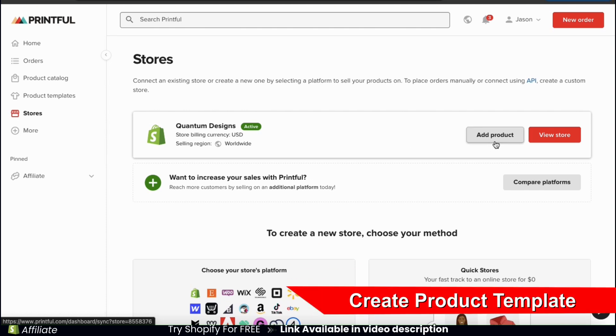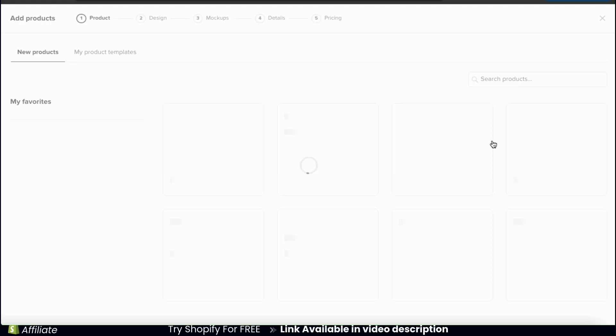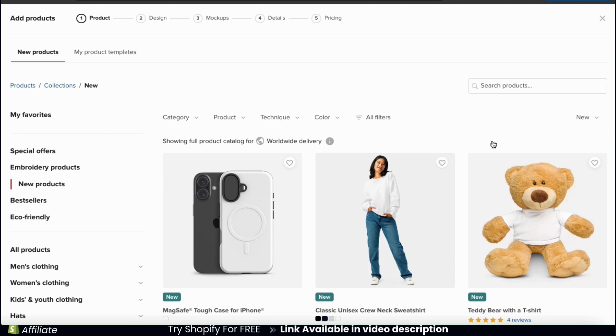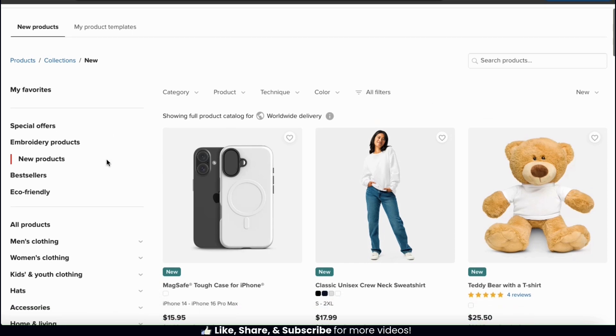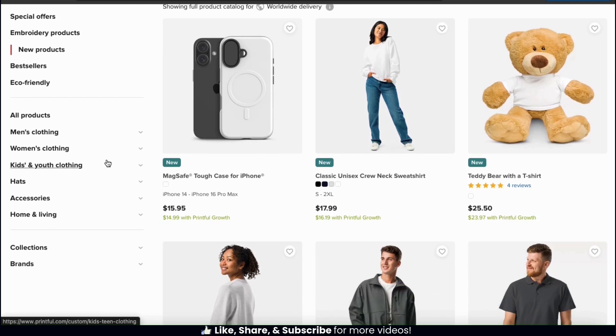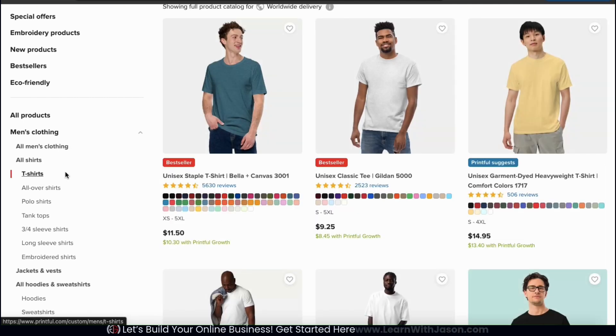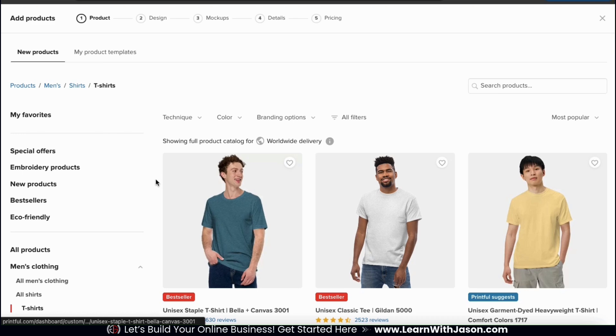To create a product for my Shopify store, let's click the add product button. This will open up a menu where you can view all the products that are available to customize on Printful. They have over 300 products that you can choose from, separated into several categories. I want to add a new men's t-shirt to my online store, so let's select the men's clothing tab. From the subcategories, let's select t-shirts.